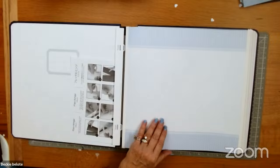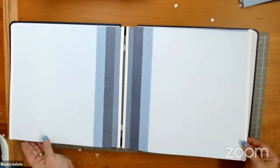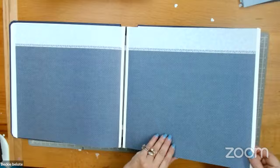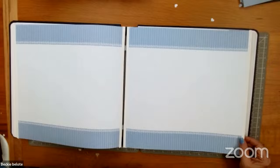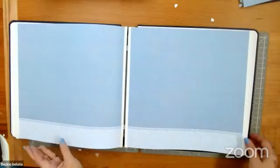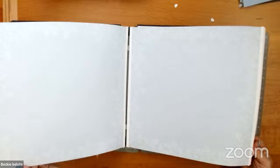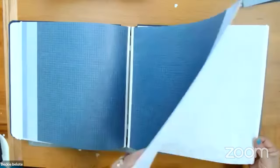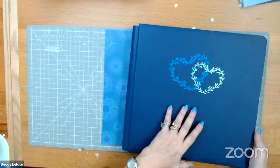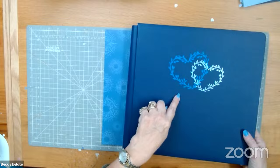I wanted to show you the Fast to Fab pages to see how pretty this would be for so many other things. This is blues — grays and blues. Even though it says it's wedding, it could be just anything. Don't feel like it has to be a wedding or anniversary — it really could be a boy album or a girl that loves blues. The Something Blue album cover starts at $37.50, or if you want the pages inside, it's only $59.50. You always save if you buy the album and the Fast to Fab at the same time.